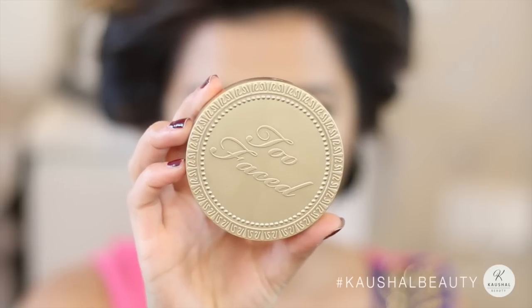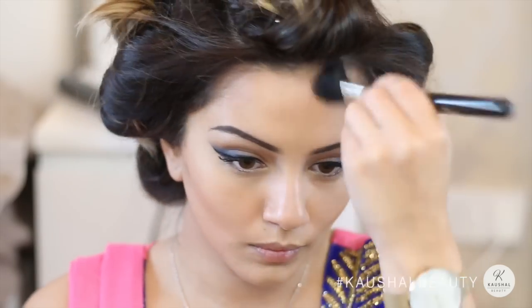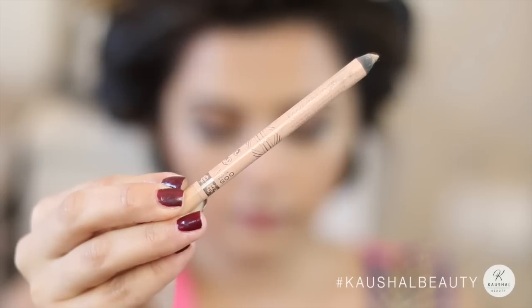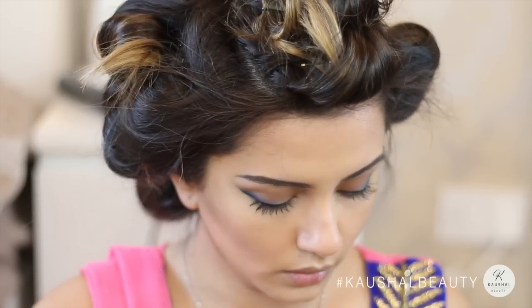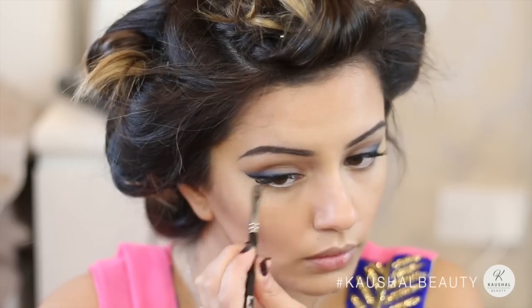For bronzer I'm using the Too Faced bronzer in the shade Milk Chocolate — I didn't want something too dark but I wanted it to look nice, golden, and sunkissed. Just so the bronzer wasn't looking too warm on my skin, I went in with a little bit of the Revolution Delicious eyeshadow just to cool it up slightly. Then I used a nude eyeliner by Rimmel and lined my lower waterline, and took that same Sephora pressed powder to line my lower lash lines.